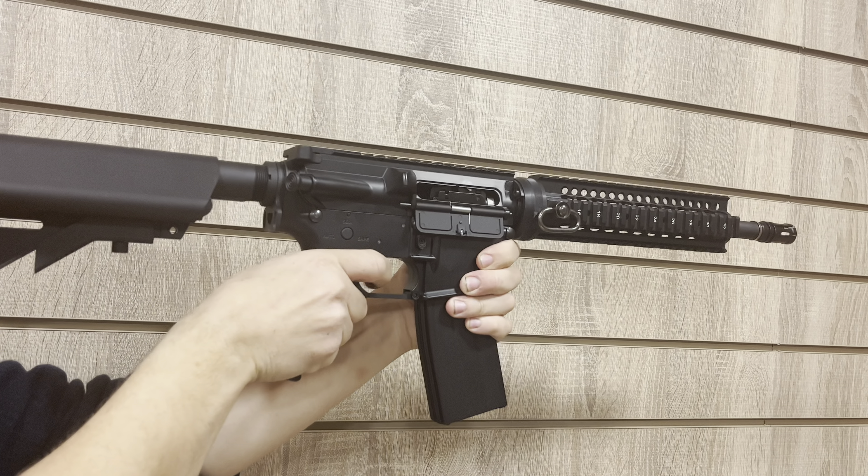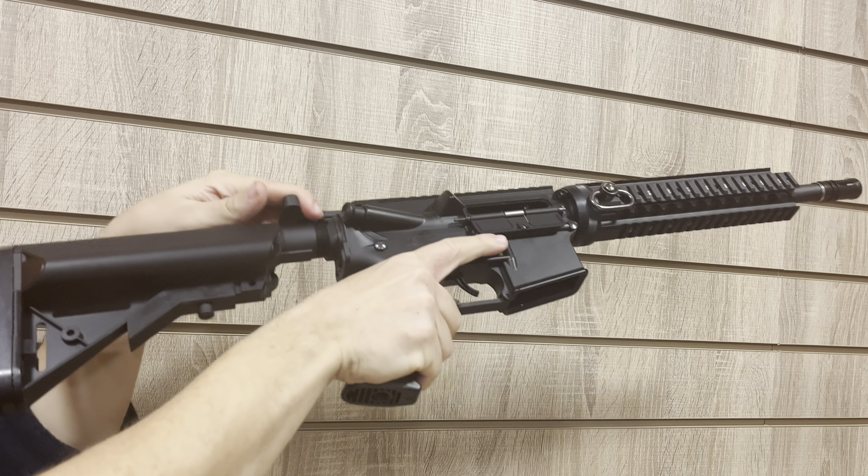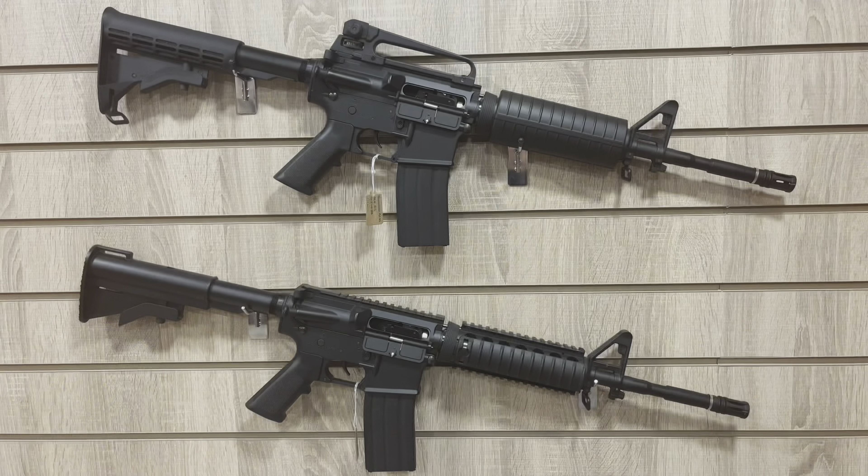Loading and firing this weapon is easy. Load the magazine into the rifle, pull the charging handle back, drop the safety and each pull of the trigger will send a BB in the direction of your chosen target.